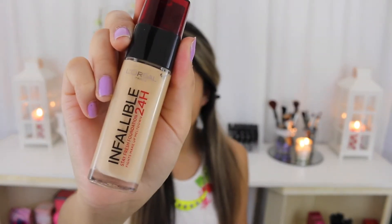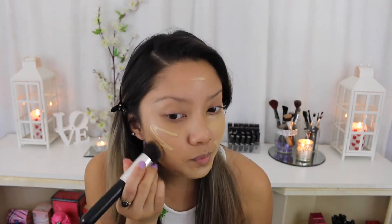Next I'm going to be using my L'Oreal Infallible Foundation in number 150 Radiant Beige. I know it does look a bit intense, but after it oxidises and I blend it all into my skin and put bronzer on, it's going to look a lot better.